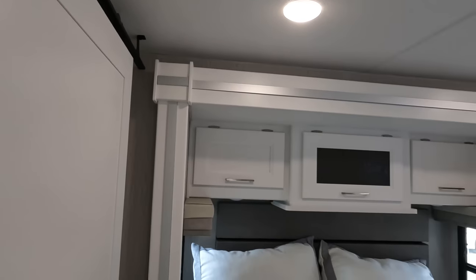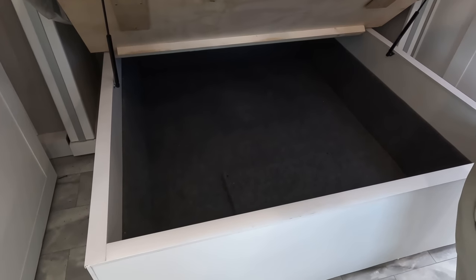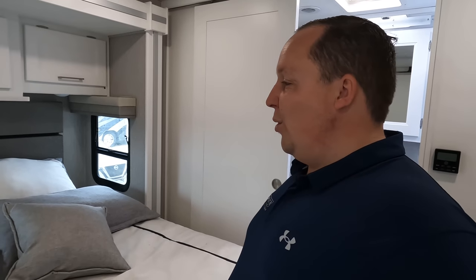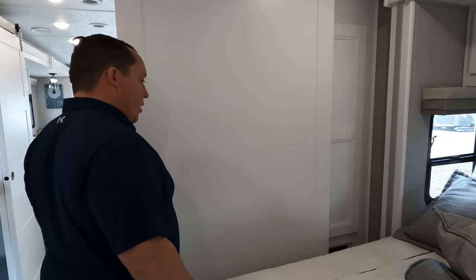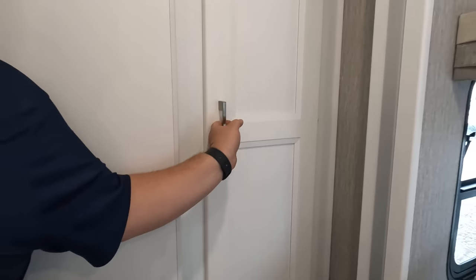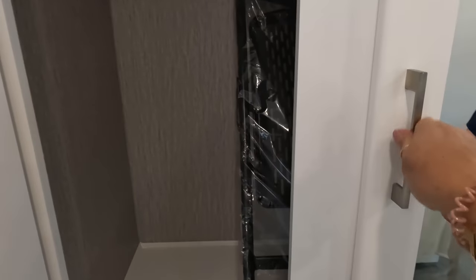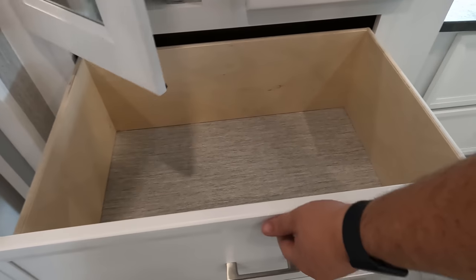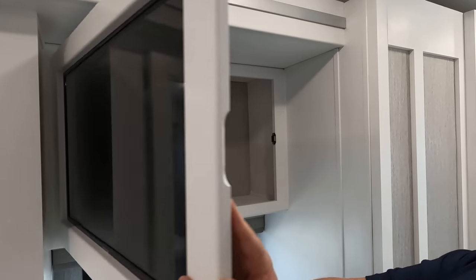Over here in the bedroom, it's a king-size bed on a slide-out — I love that. You've got storage above, a nice headboard, and huge storage underneath. More storage, more storage, wardrobe space over there. Here is a wardrobe, and the chair for your little BOW area. Four drawers underneath, a window, and a TV with storage also behind the TV.